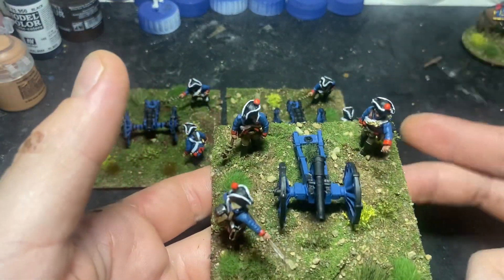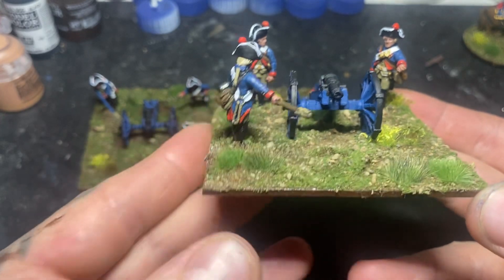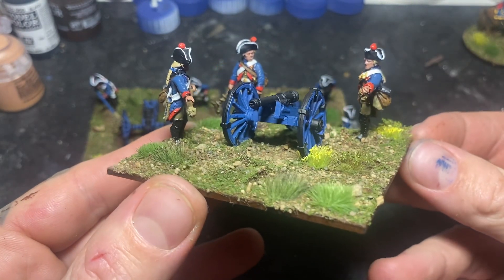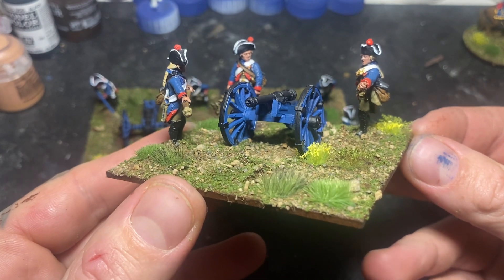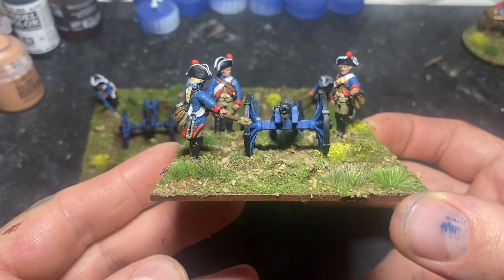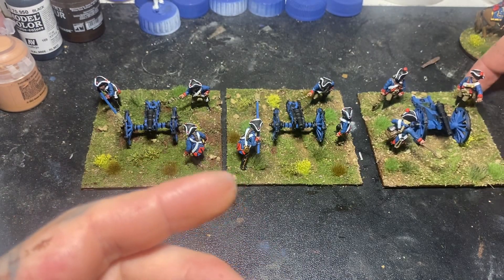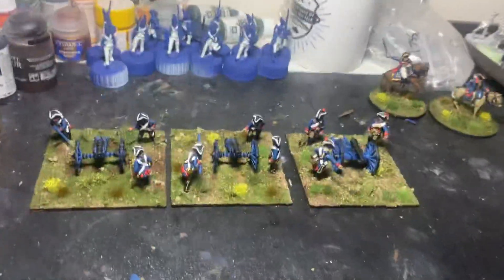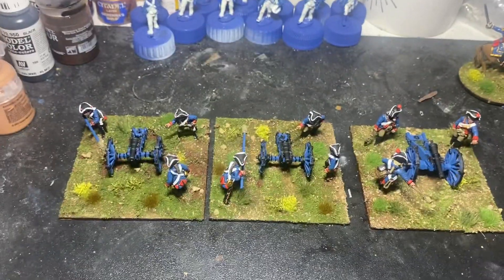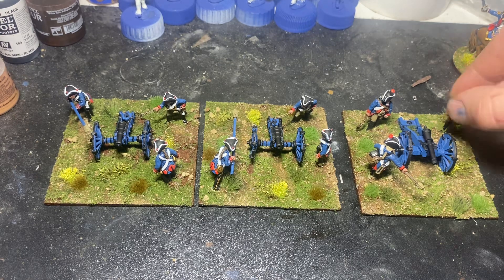Here, the basing is very wet - this is a Swedish four-pounder by Perry. The reason this has got three figures and not four is, I'm afraid I can't find the fourth figure. I want him with a cannonball. I'm sure he's somewhere. I picked these up at Warfare; I've got a second one of these to paint as well. So in total, that will give me six guns - we've got four four-pounders and two three-pounders.